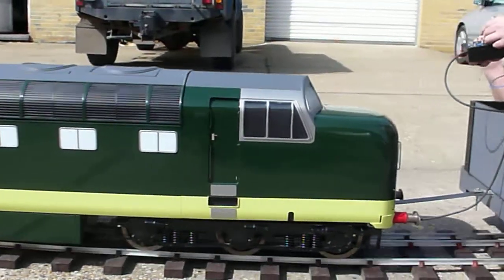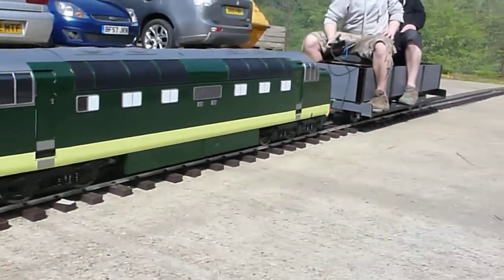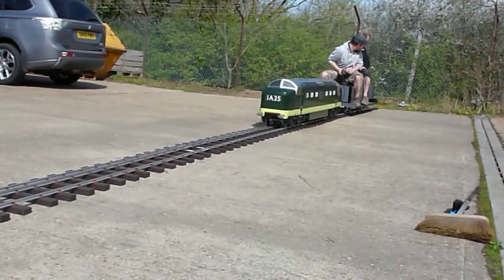The brake's pretty effective as well. All right.